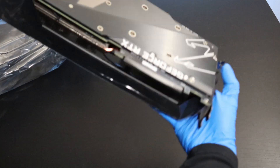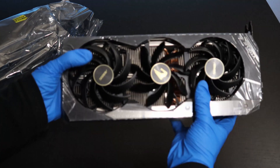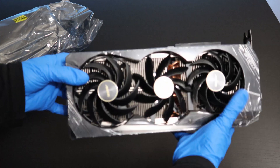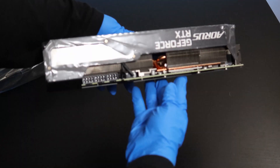Wow. The graphics card is really big and it feels really solid too. It has three fans to provide really good cooling, and a very, very big heatsink.